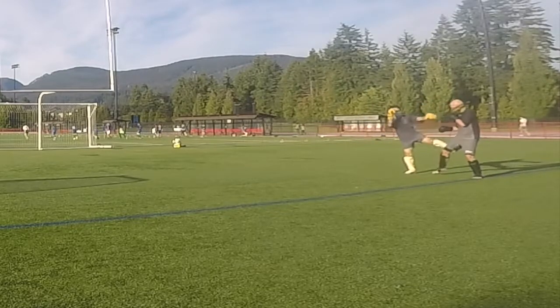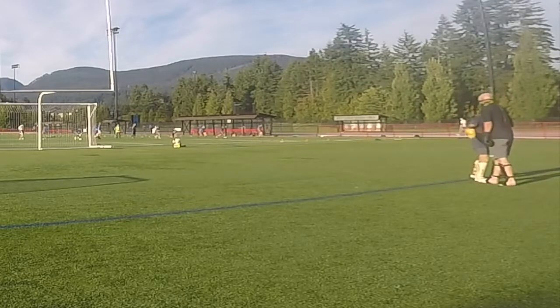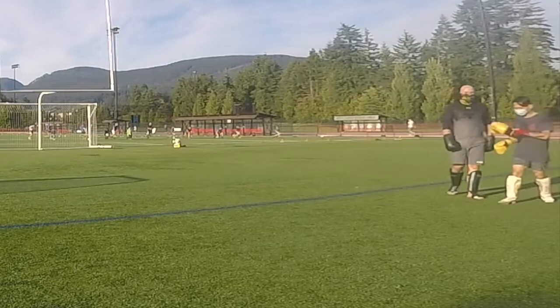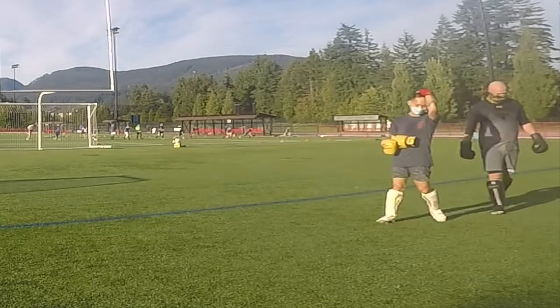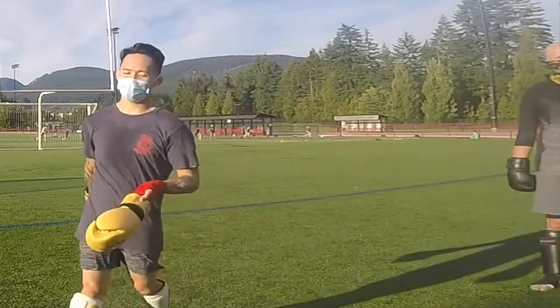I stayed southpaw relatively long this round. Double low kick. The low kick is pretty accessible, I feel, because people don't usually check low kicks when they stand southpaw. But yeah, that's it — that's all my sparring rounds.